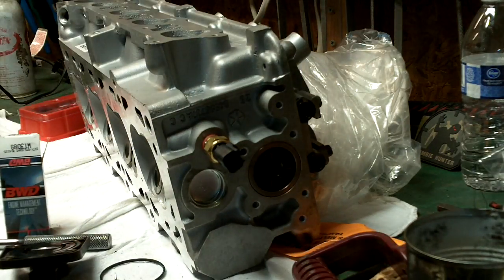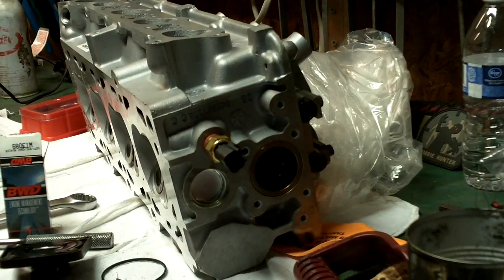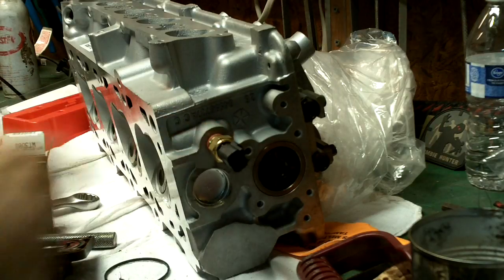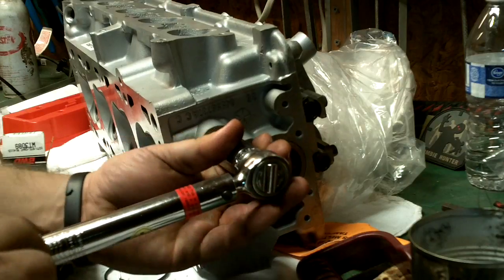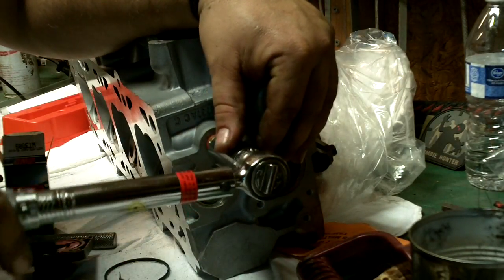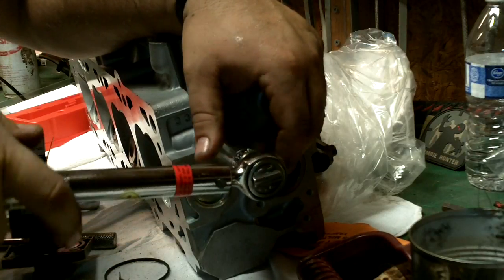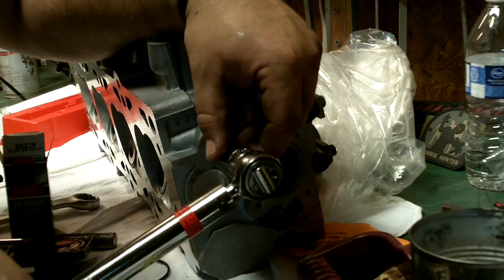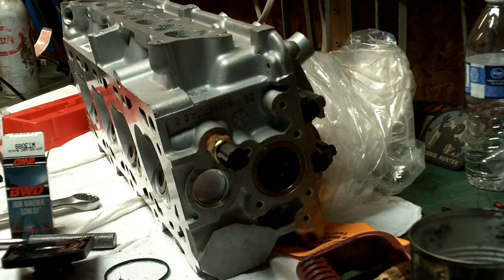Let's see if the book actually says how tight it's supposed to be — 165 inch-pounds. So I'll get a 19 millimeter socket and set that correctly. This is supposed to be torqued to either 165 inch-pounds or 18.5 newton meters. We'll get the 19 millimeter on there, and that's the proper setting for that.